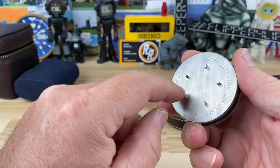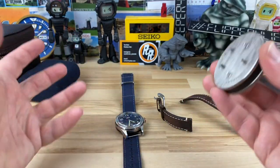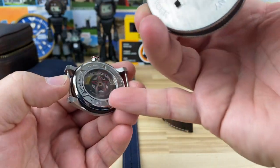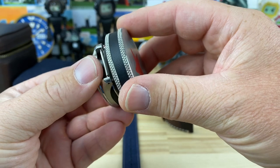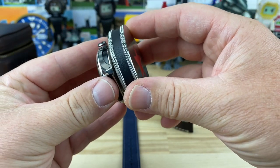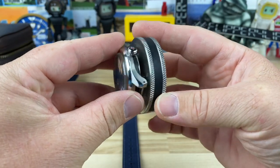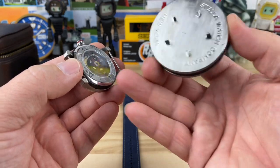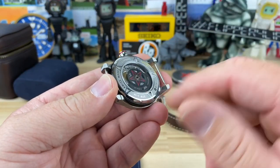Somebody pointed out to me that this heavy weight piece in the packaging is actually a tool. It makes the package feel heavy and quality, but it's actually the case back removal tool. The star pattern on the case back is not traditional, so you would need this to remove it — and sure enough, it drops right in. If you need to take it to a watchmaker for service or regulation, you'd drop this tool off with them. It's integrated into the packaging, and it gave them the capability of making a really cool case back.